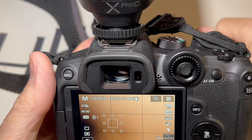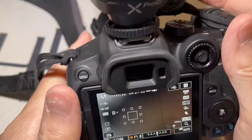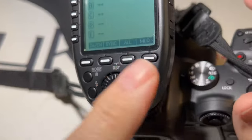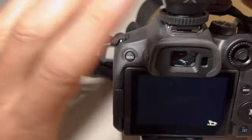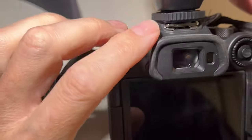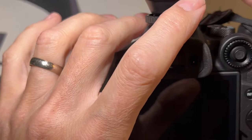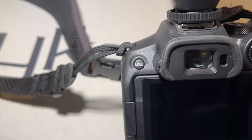I'm going to show you how to get your high-speed sync working on your R7. You can't even get into the menu unless you have a trigger or something in the hot shoe turned on. So once you get your trigger — I just got the X-Pro trigger for Canon. It works on my 8200s, 8600s, 8400s, works on everything.